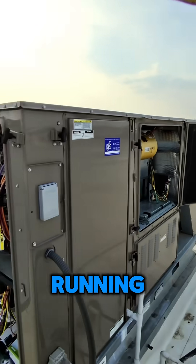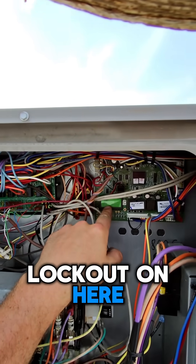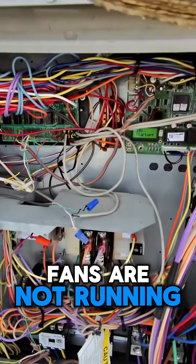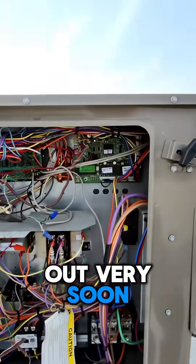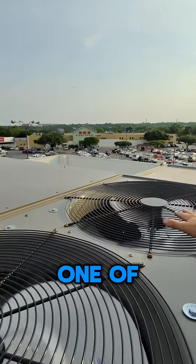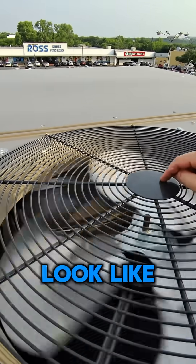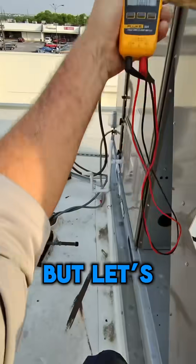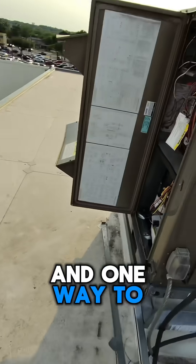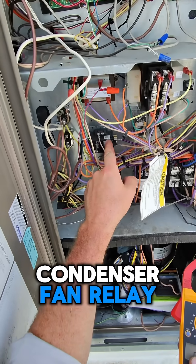This unit is not running. We did have a high pressure lockout on here, so I'm wondering if the condenser fans are not running. We'll find out very soon — you can tell one of our fans is running and the other one is not. This honestly looks like it's electrically bad. It might be the capacitor, but let's check. One way to also see is we have our condenser fan relay here.